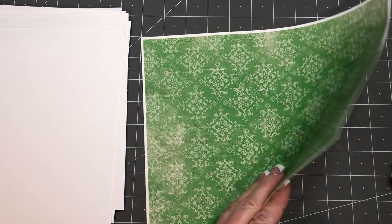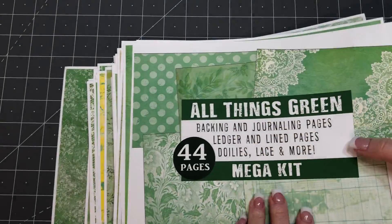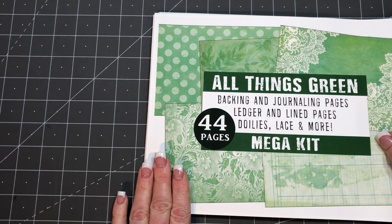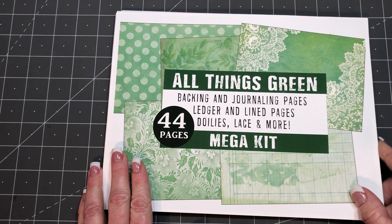And there you go, that is the All Things Green backing and journaling pages. The link to the listing in my Etsy shop will be found in the description box. Thanks so much for watching, bye!